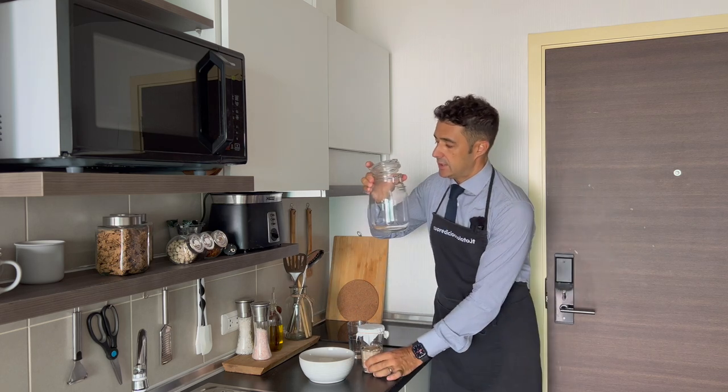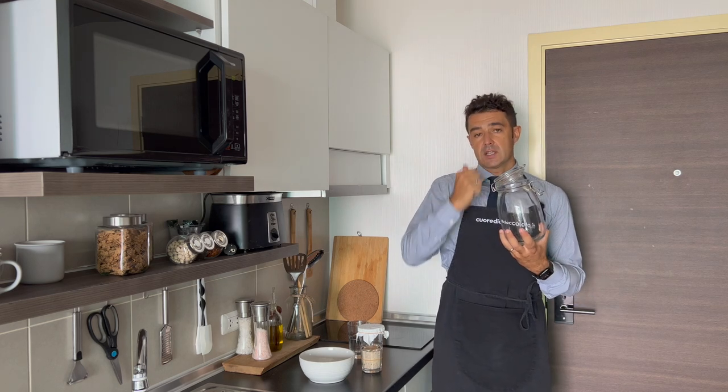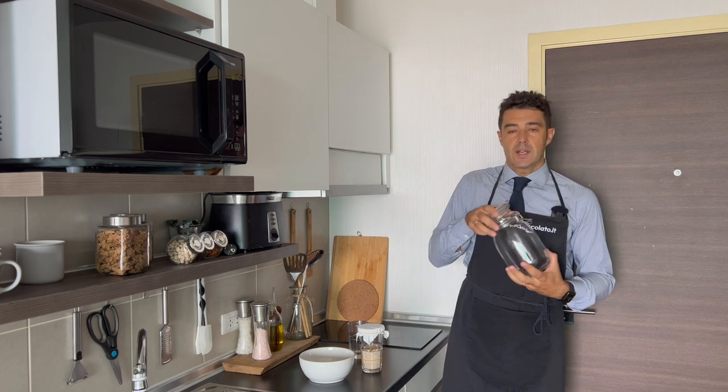If you have a jar with this kind of lid, remember to always remove the ring, because our yeast needs to breathe.